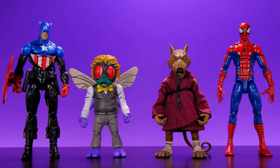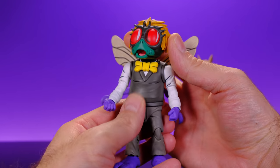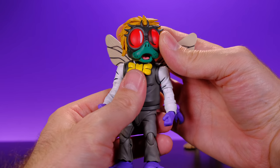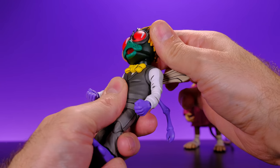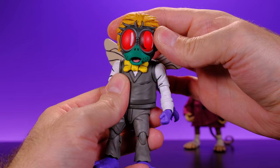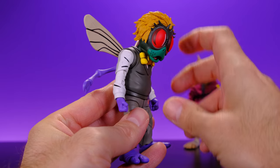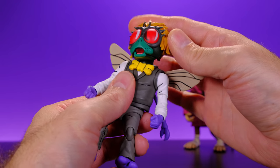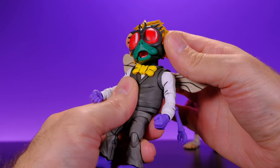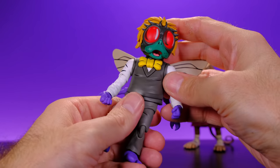Last for size comparisons we have them alongside the Marvel Legends Bucky Cap and Marvel Legends Pizza Spider-Man. Now let's kick off the articulation starting with Baxter. His head is on a ball joint so it moves side to side — the further to the side you go the tighter it gets, but it doesn't feel like it's going to break. He can look up and look down to reasonable positions. He doesn't have movement at the lower neck; all the movement comes from the head itself, but you can still get some pretty good looks.